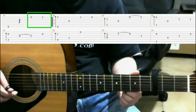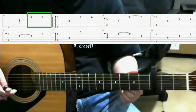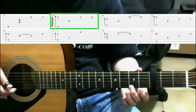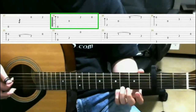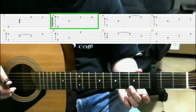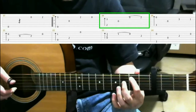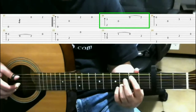Starting off at measure 17, we have the open first string. Then on the second fret of the first string with your middle finger. Next is on the third fret of the first string, ring finger, do a finger roll. Open third string. Second fret on the first string, middle finger. Open first string. Then on the second fret of the fifth string, index finger. Third fret, second string, ring finger. Do a finger roll.